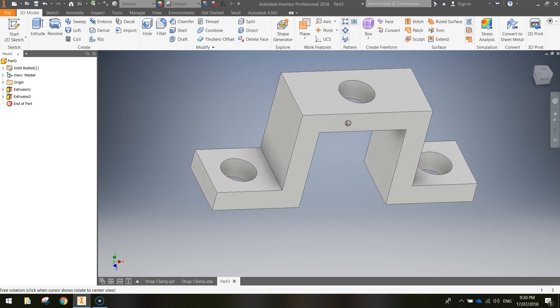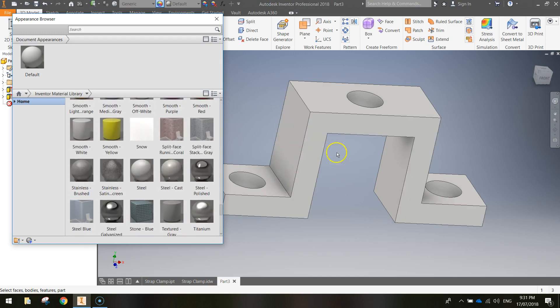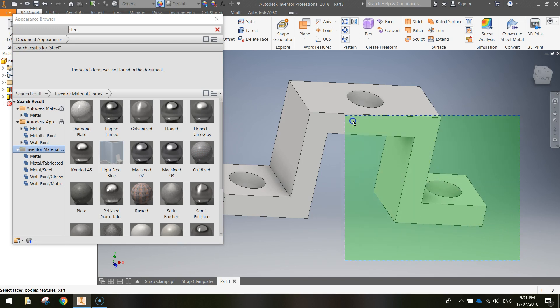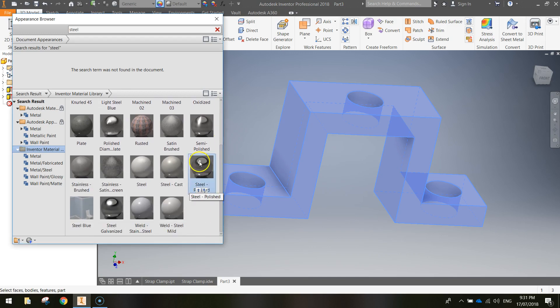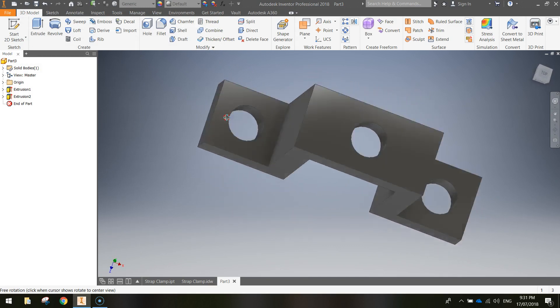The strap clamp is done. The next thing we're going to do before finishing is give it some color to make it look more realistic. Hit the little color wheel at the top to bring up the Appearance panel. In the Appearance Browser you have loads of different materials you can apply. Search for steel to get all the different steel-look options. Click and drag over the shape to select it, then choose a material — I'll go with Polished Steel. Hover over it and press the little blue arrow to apply it. Close the Appearance Browser and you can see it now has a nice shine to it.